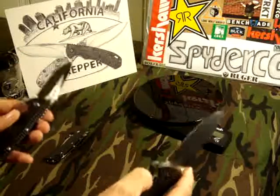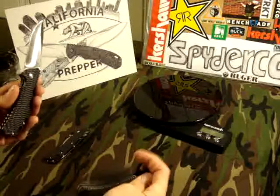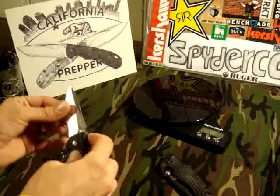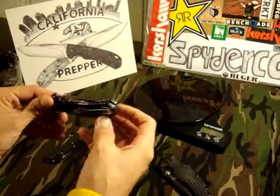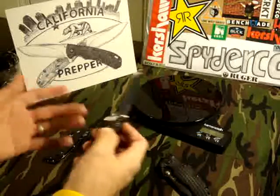For the price though — these are nowhere near Zero Tolerance quality, nothing even compared to real ZTs. Just because they have that little ZT stamp there doesn't mean anything. These things are nowhere even in the same ballpark, but they do look pretty cool. They're a manual little knife.